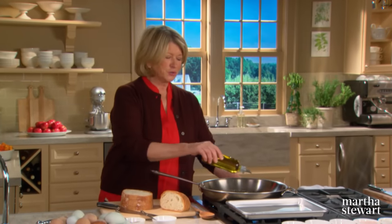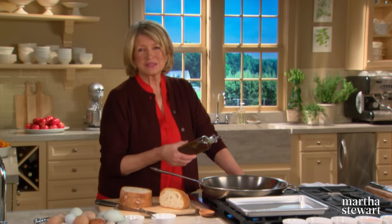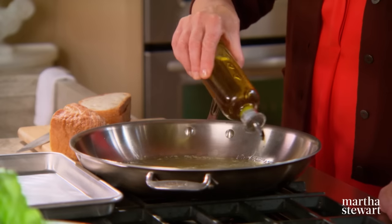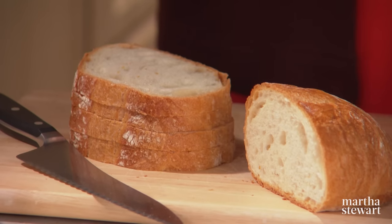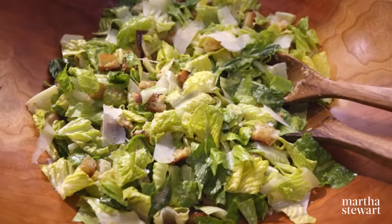Italian chef Caesar Cardini, who worked, strangely enough, in Tijuana, Mexico, probably had no idea how famous his simple salad would eventually become. A great Caesar salad is defined by its dressing. As the story goes, Cardini had cooked for so many people, and the crowds kept coming into his restaurant. By the end of the evening he had nothing to serve them, so he invented a salad. He had a lot of greens, some garlic, some anchovies, and some crusty French bread — and he created what is now known as Caesar salad.